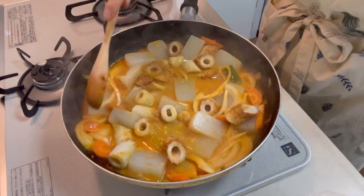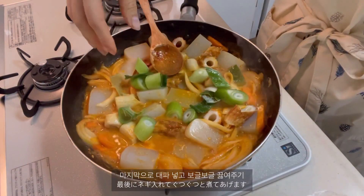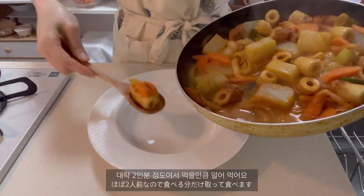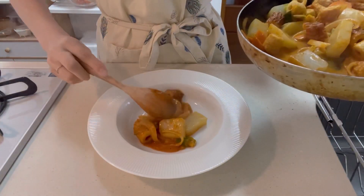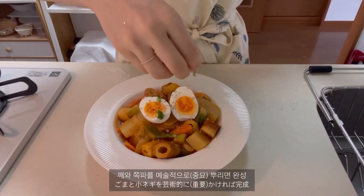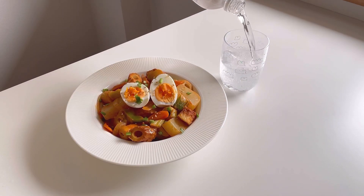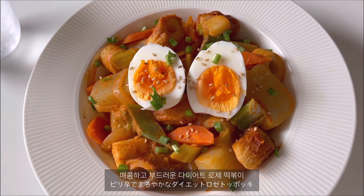I'm going to put it in a little bit. It's fine. Good. I'm just going to put it on the side. It's fine.